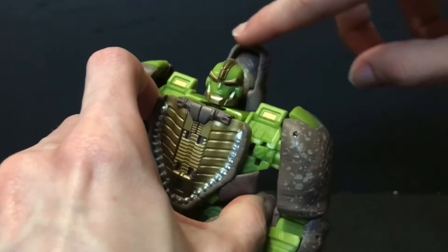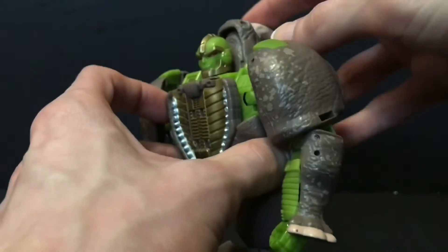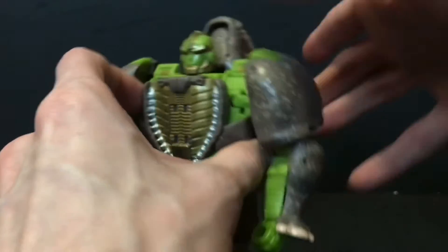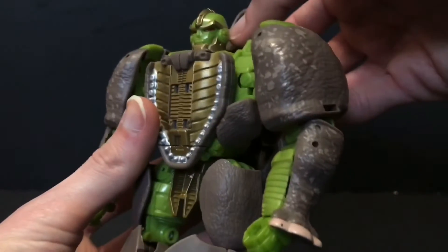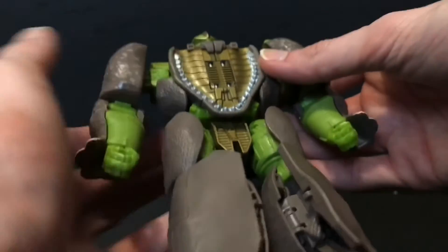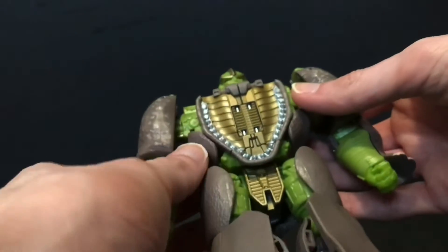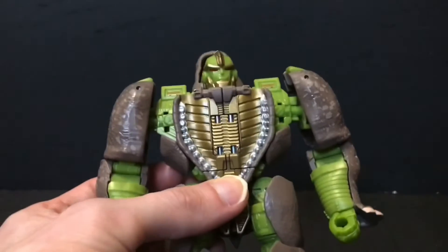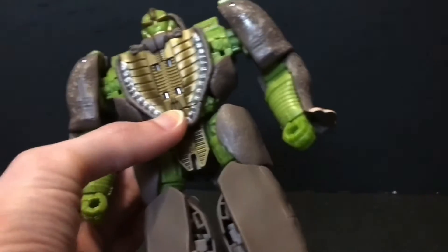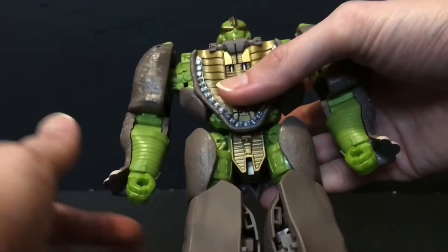On top of that, he doesn't have the cool mouth-behind-the-head thing going on, which every Rhinox figure has had to this point in time, so I don't know what's up with that. He also has this fake mouth here, which given the size of the mouth on the rhino head makes sense, but still the Thrilling 30 version had the legit open mouth going over the torso like this. It just seems like the Thrilling 30 figure was ahead of its time. A bit of a downgrade as it were, which is unfortunate because almost every other figure in this Kingdom line has been really solid for the most part.